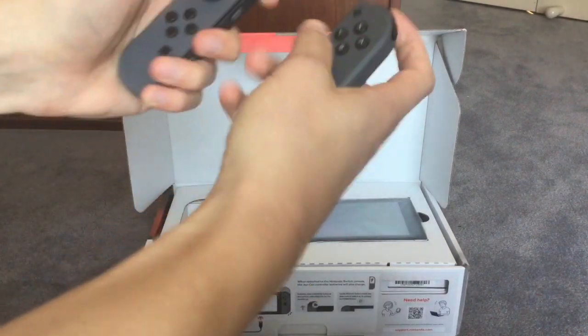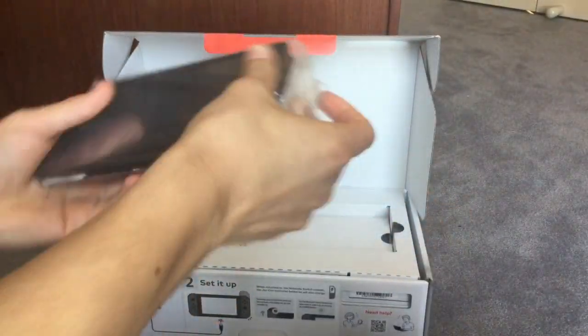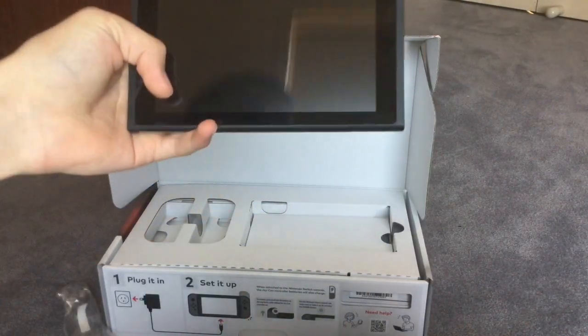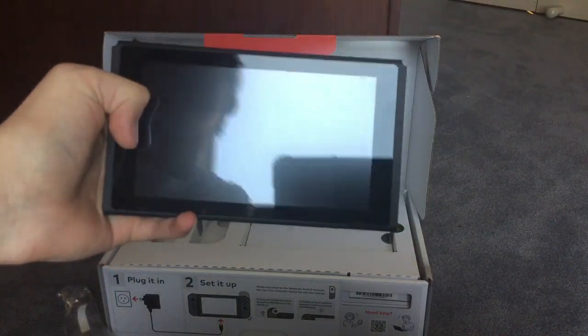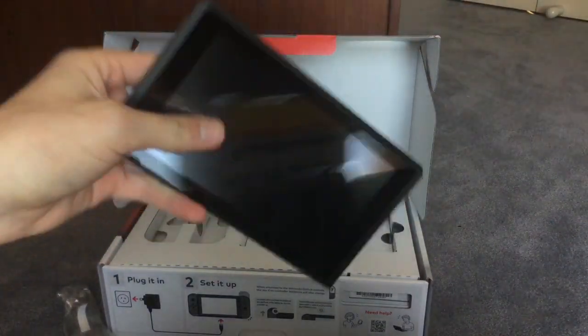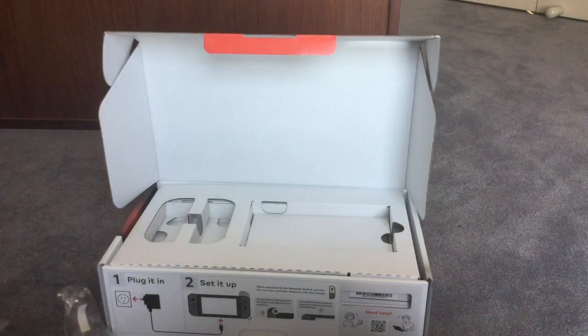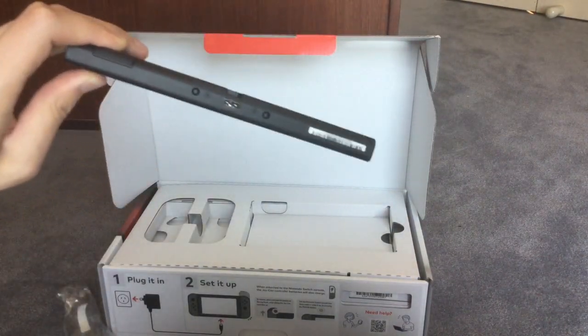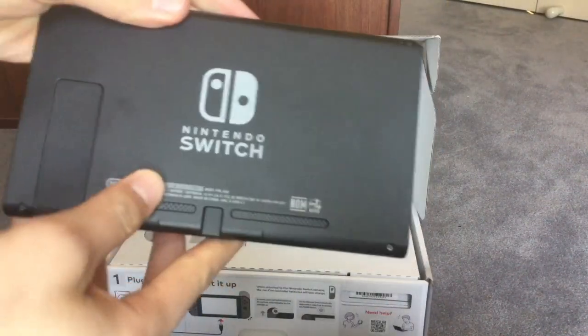What is it? It feels like playing two Wii remotes with joysticks. Oh my - this is the TV screen! No way, mate. It looks like a mini TV screen from the back of a car seat. Oh my God. Let's see what we've got here. The plug-in. Wow, and look at that - the Nintendo Switch itself.